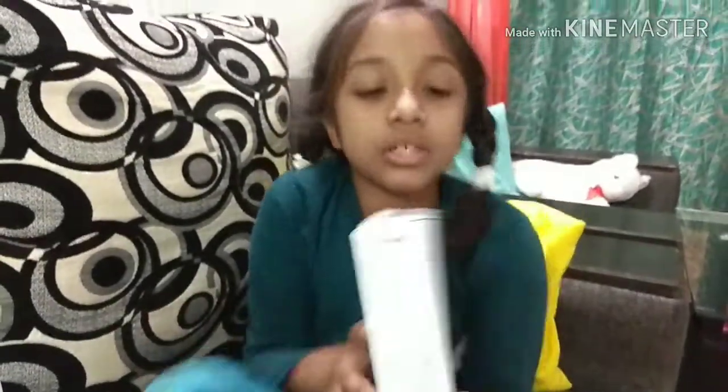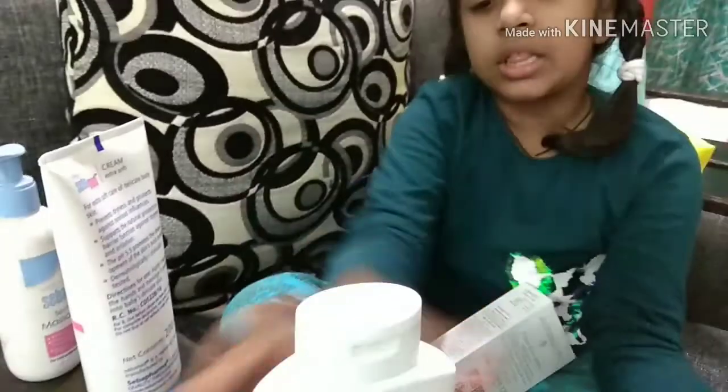And now you have seen the box. Now I will show you the same way how to open — the same thing as before, just pop out like this. This box is also beautiful.